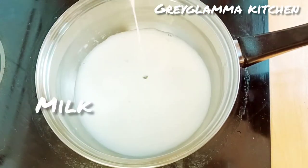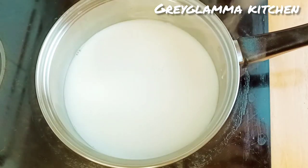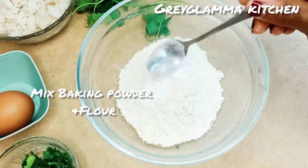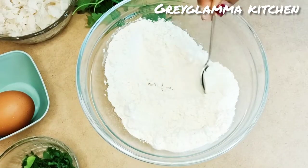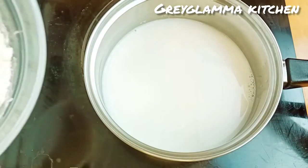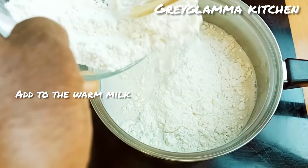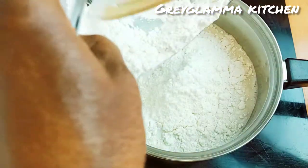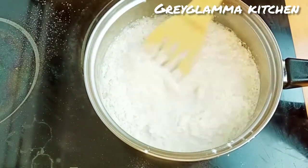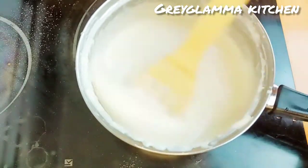We are going to heat up milk in a pot. Don't bring it to boil — when it is warm, we go ahead and add baking powder to the flour. Mix together and then we add the baking powder to the warm milk. Don't also forget to tell me where you are watching from so that I will send you a special greeting.